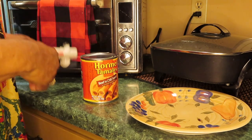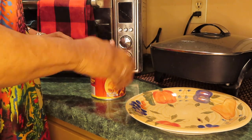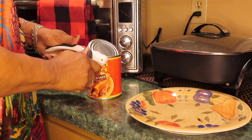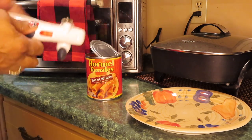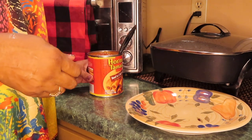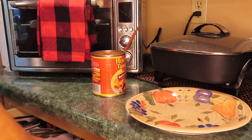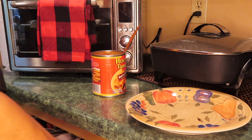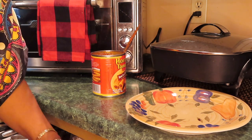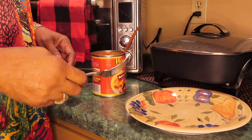I almost forgot about this — let me open it. These have paper on them so I'm going to take the paper off. I just looked — there are no crackers. Where's my saltines? I'll put the camera on you. You want the camera on you? I wish there were some crackers.